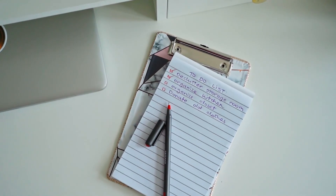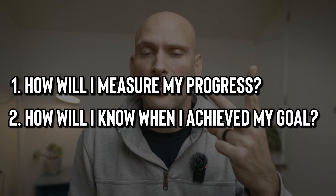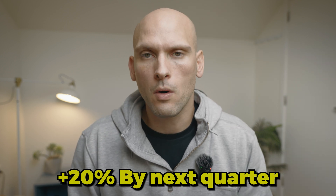The next step in the SMART method is Measurable. A measurable goal allows you to track your progress and lets you know how close you are to achieving it. When making a goal measurable, ask yourself these two questions: how will I measure my progress, and how will I know when I've achieved my goal? For example, instead of saying "I want to improve my sales," set a measurable goal like "I want to increase my sales by 20% next quarter" — or, like the earlier example, losing 20 pounds in the next six months.